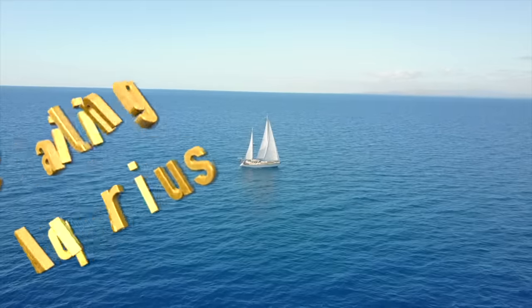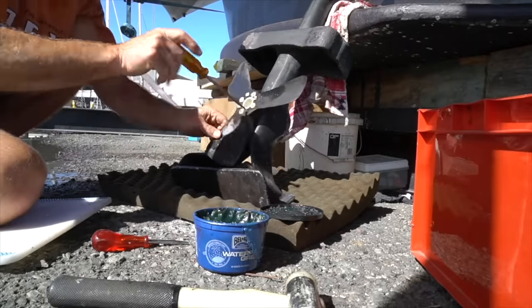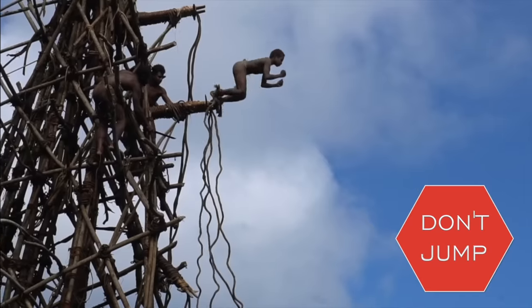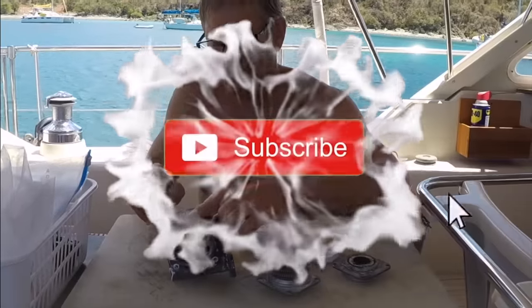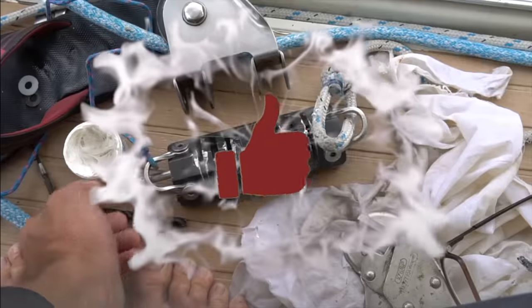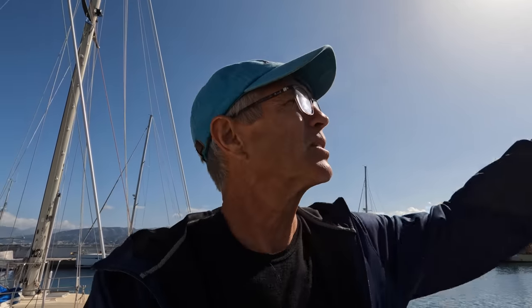In order to have days like this, you're going to have days like this. This is Tips on Tuesday - we're going to talk about what to do, when to do it, and how to do it. Stay tuned. If you like these videos please subscribe and give us a like, and if you have anything to add to the conversation or any questions please leave them below. I had some major problems with the forestay swivel over the last month or two and now I finally got it fixed - you can see that it's working.